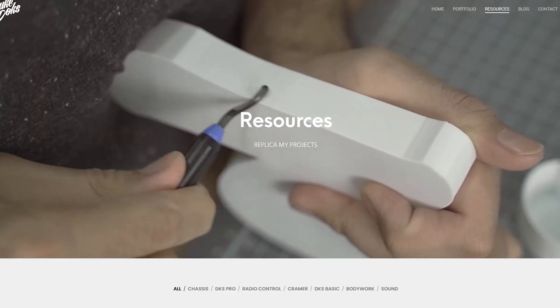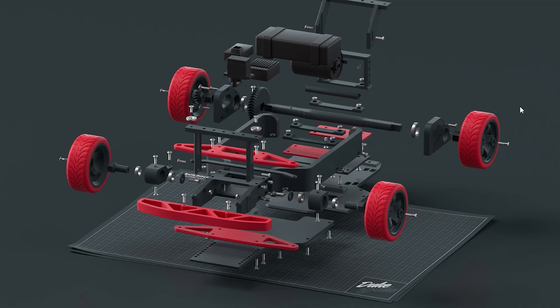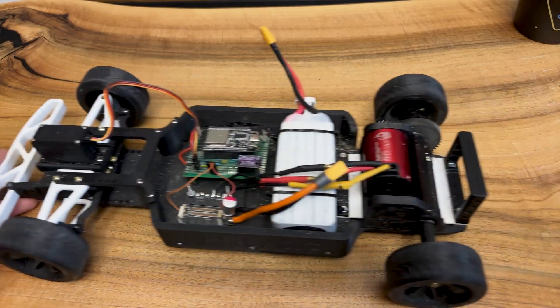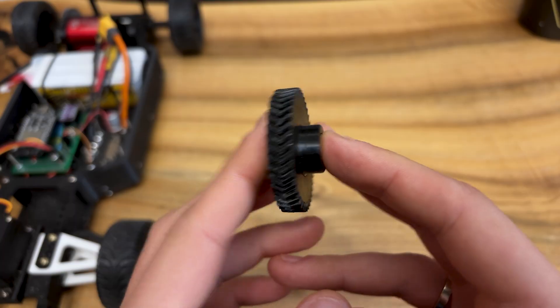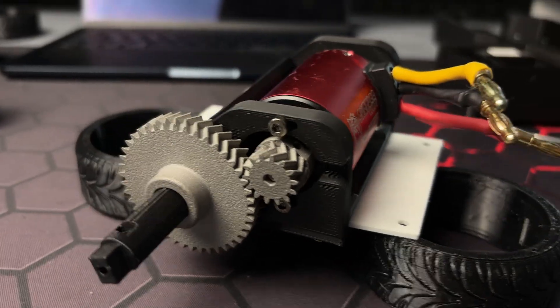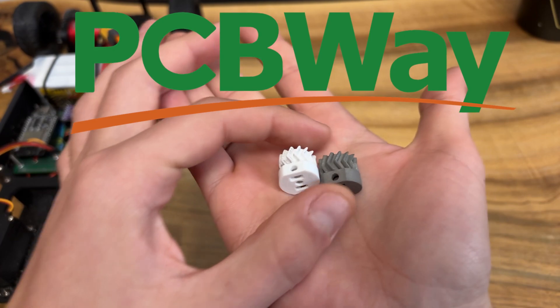Everyone who ever thought about printing an RC car has probably seen the Duke Doge chassis. I first printed it more than a year ago, but found that PLA gears are too weak to handle the momentum from a powerful brushless motor. A few months ago, I realized I had an option to order stainless steel gears from today's sponsor, PCBWay.